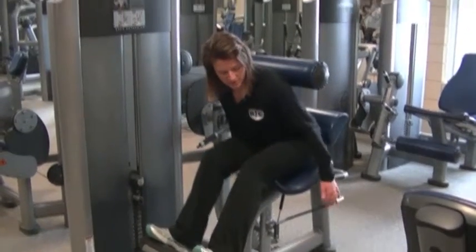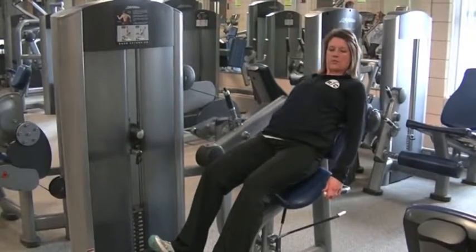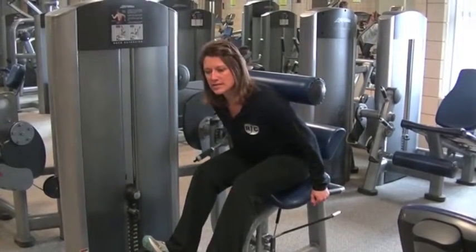From this position, you then just drive the weight back until you feel your back roll up onto this boot pad, then come back and repeat this movement for two sets of ten.